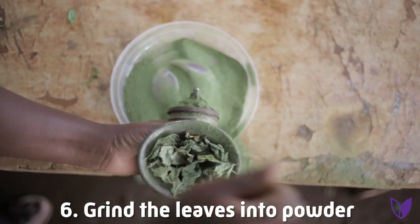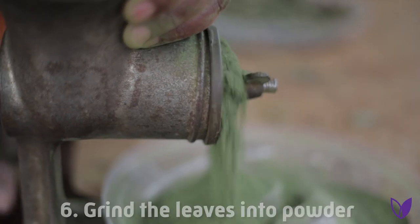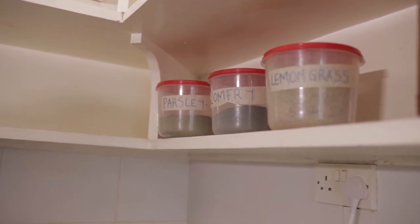Step number 6: Using the grinding machine, grind them, and then after that you can store your green powder in a cool dry place for future use.